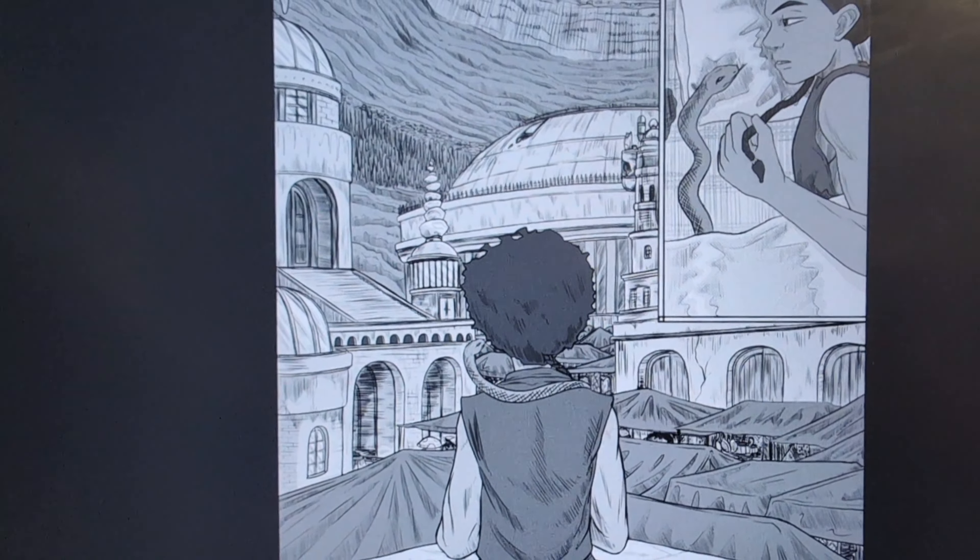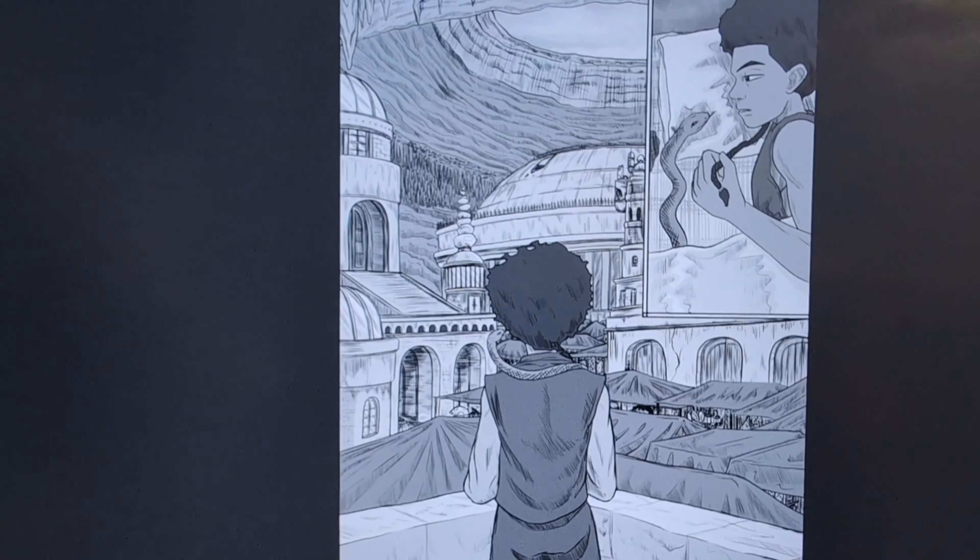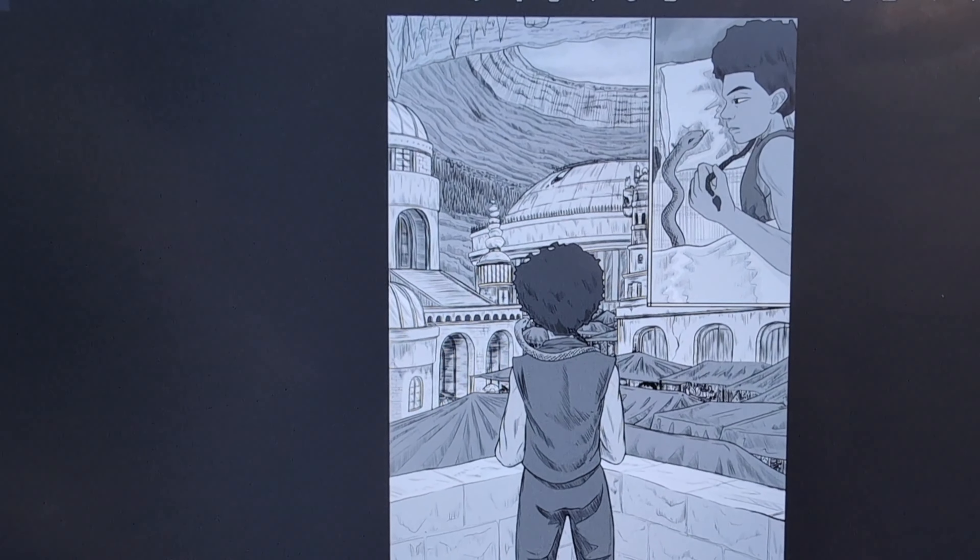I created this little world here and I really like this page — let me know what you think in the comments. Thanks for watching!